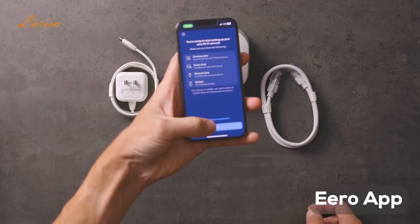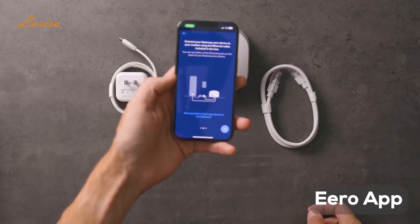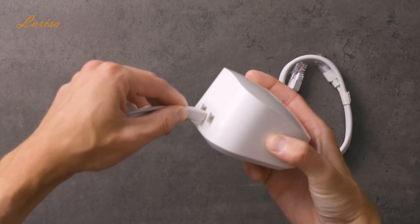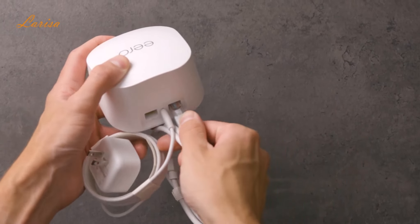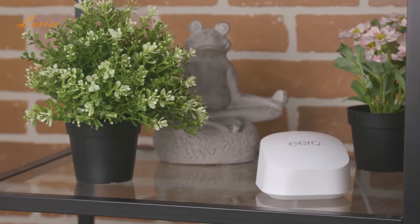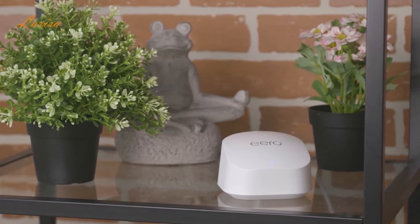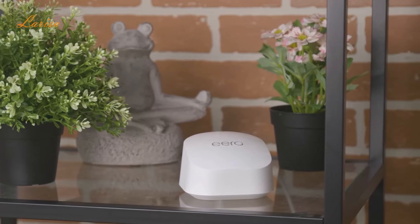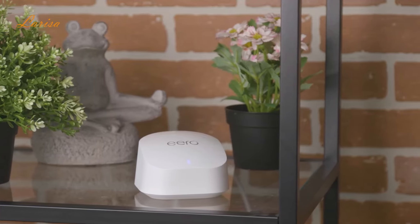To set it up, just download the Eero app and create an account. It supports both iOS and Android. The app will walk you through setting up your gateway Eero. Start by unplugging your modem, then connect the Eero to the modem using the ethernet cable. Plug in your Eero with the power cable that came in the box and plug your modem back into power too. Use the app to look for your Eero. Once it's located, name it and then choose your network name and password. That will be used to connect the other devices to the network. Tap next and the Eero will complete the setup. Once the first device is up, you can use the app for information on where to place other devices for the best coverage and then connect them up to the system.